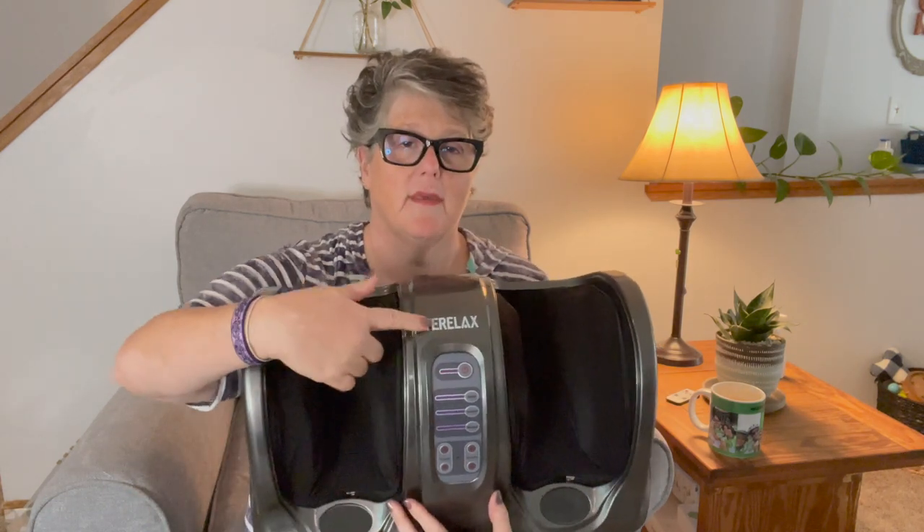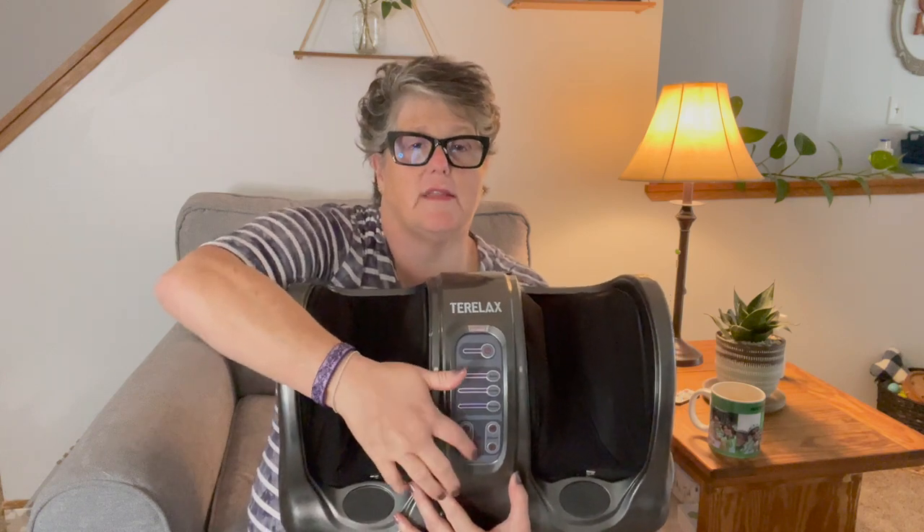After being at the gym, riding my bike, walking, or standing all day, it is amazing. It doesn't weigh too much so it's pretty portable. It has handles on the sides to carry it around, and on the front you have your power button and adjustments — all up here — that can help you do your calves or your feet.